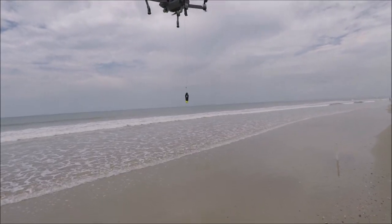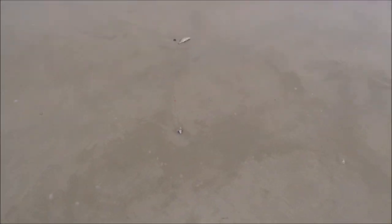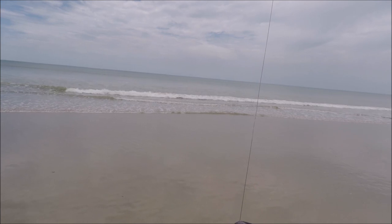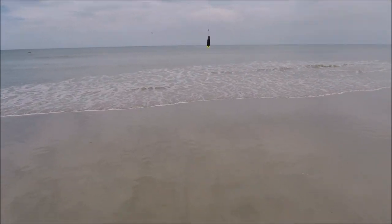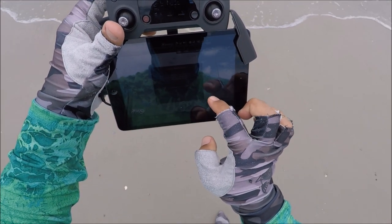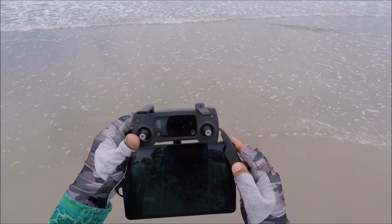We set our home point, it's ready to go. We got our down rig right there — gonna get it closer to the bait and to the line, lift it up a little bit, make sure your bail is open. There we go — put the line in. You don't want to put it too deep or you're not gonna be able to drop it. We're in the safe flight area, so we're good to go. I'm going to start recording at the same time — hopefully we'll get some good footage.